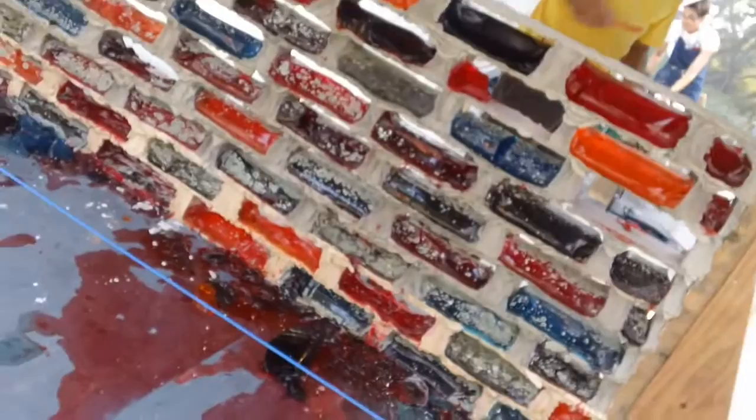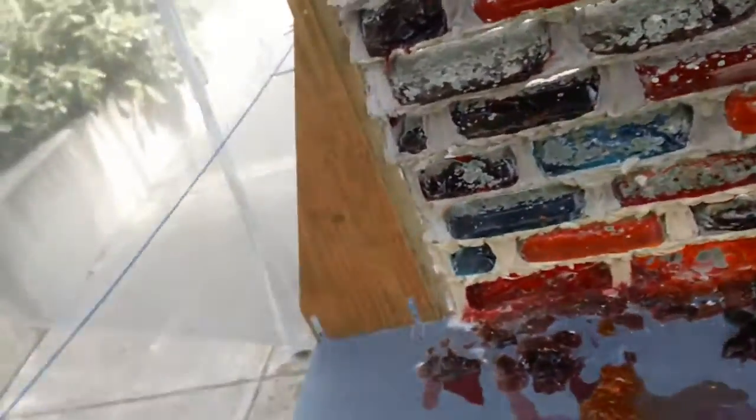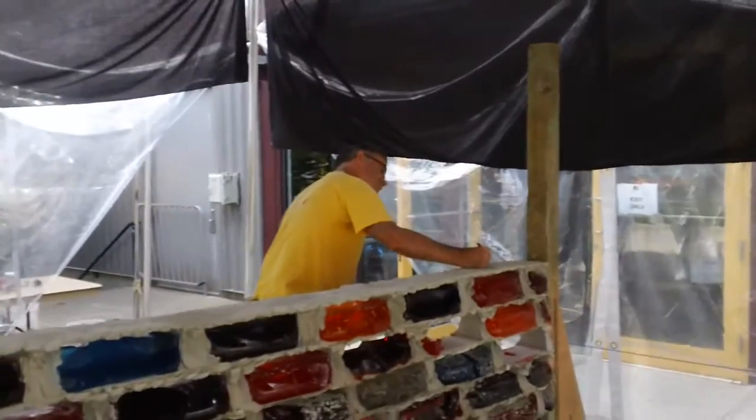It looks like the famous wall of Jell-O has seen better days. Is this your first Jell-O brick wall? It is! My very first. Are you the creator? Yes, I am!